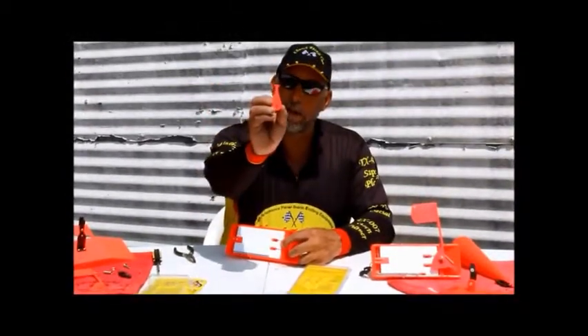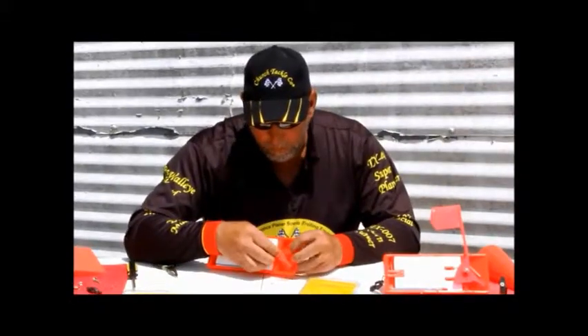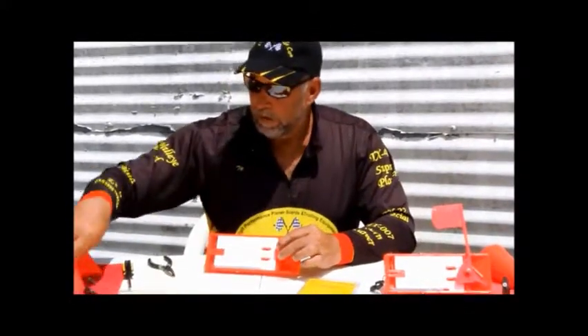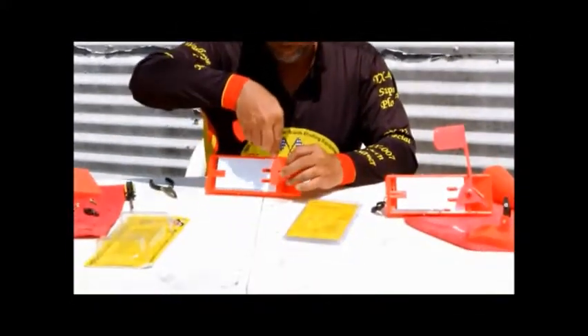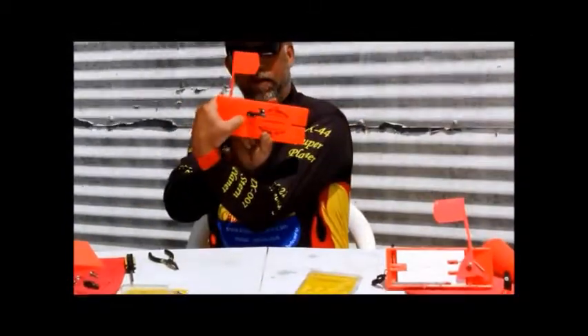Make sure the adjustment arm has the detent on the adjustment arm going towards the clip, just like that. We then take our flag kit and our flag — your flag needs to be in the orientation like this of the board.